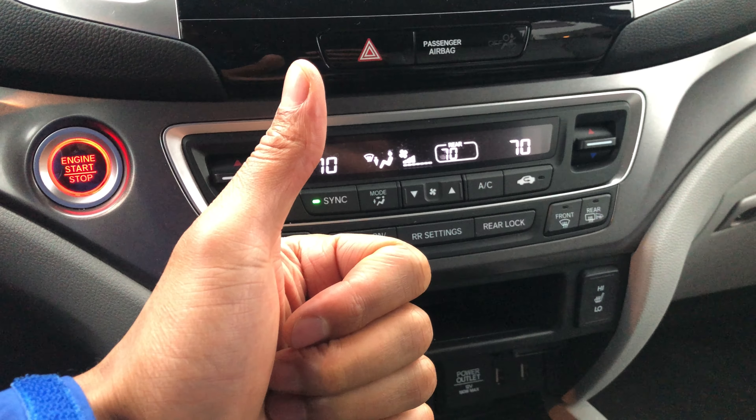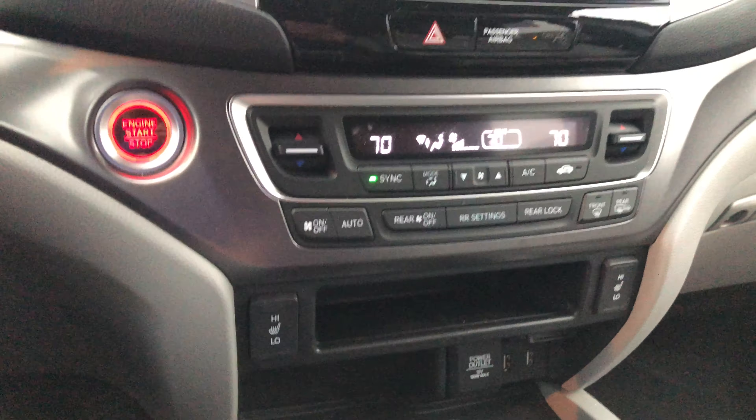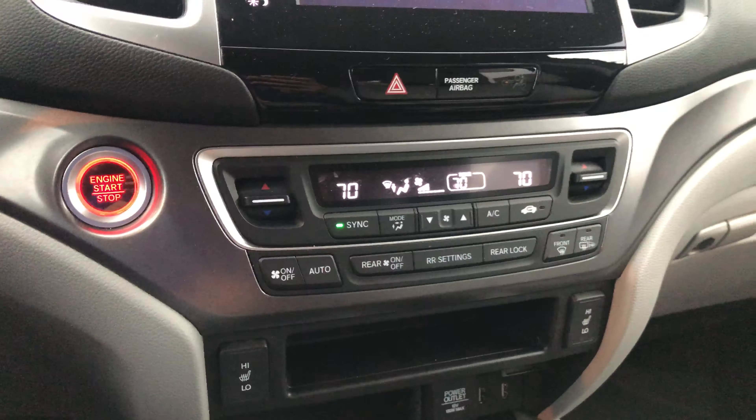Thanks for watching. Today I have a 2017 Honda Pilot and I'm going to go over the heating and cooling controls on this vehicle. Stick with me, it's a really great thing to know.